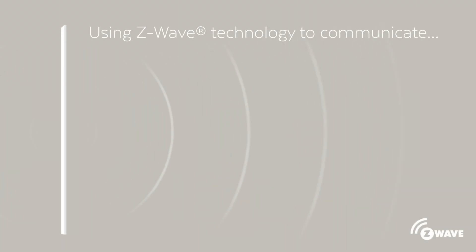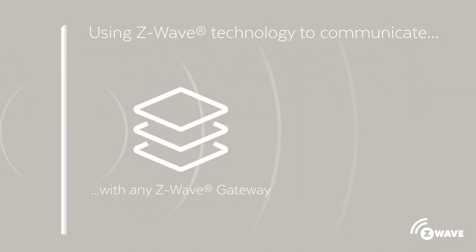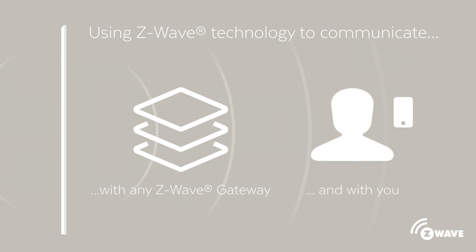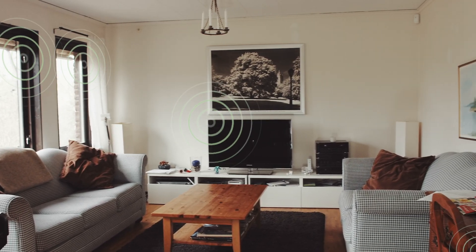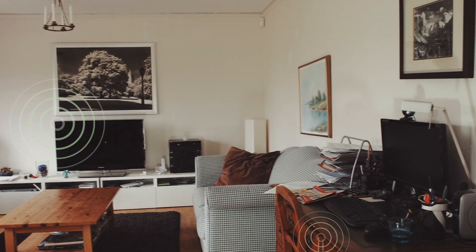In order for you to connect Strips to other Z-wave devices and smart home functions in your smartphone, we are using Z-wave technology that enables you to connect Strips into any Z-wave system and to your smartphone. With Strips in my home, I can have every window and door connected to my smartphone without having to see any sensors.